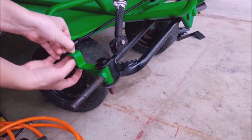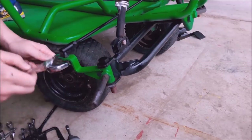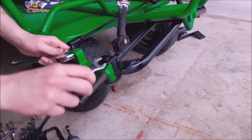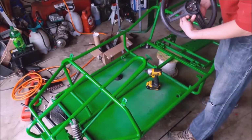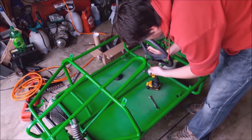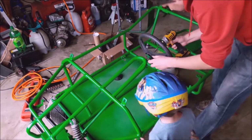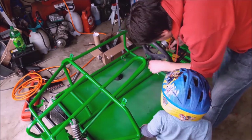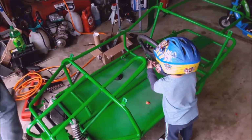You'll notice here my son is starting to be in almost every picture, because once the frame was done, every time I was out working on it he had to be out there working on it too. Made for some extra long nights because he liked taking everything out and trying to put it together himself, so he was pretty excited about this build.